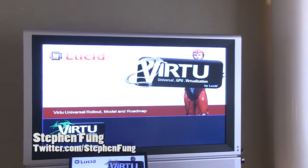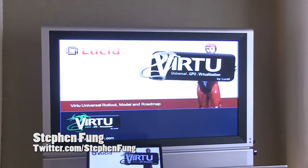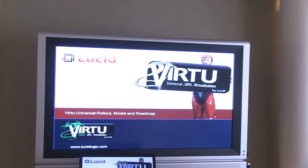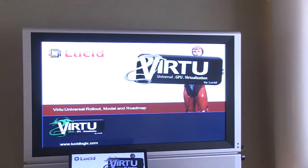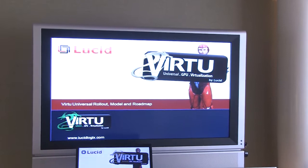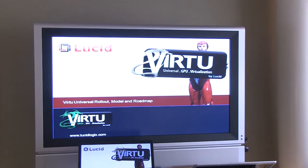Hey everyone, I'm Stephen with FutureLooks.com and today I'm at LucidLogic's booth at Computex 2011. We're showing off a technology — not entirely brand new because you've seen it on the Z68 platform with Virtu technology, which allows you to use a discrete GPU and the integrated GPU and benefit from both at the same time.